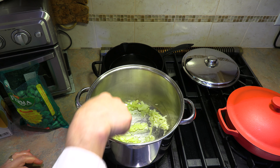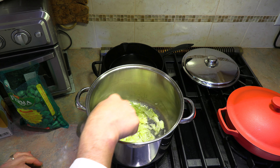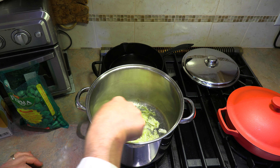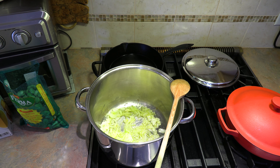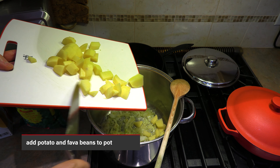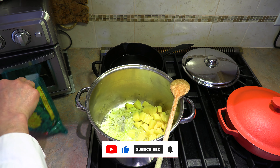Our onion and garlic are sautéing up really nicely in that beautiful extra virgin olive oil — another super healthy ingredient. You might think I put in an awful lot of olive oil, but it's going to end up in your soup, which is very healthy. Now that about five minutes have passed, we're going to add our potatoes and our fava beans.